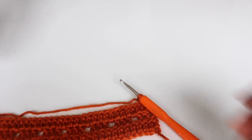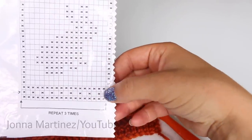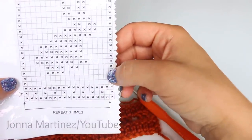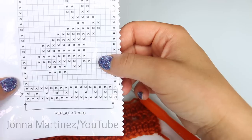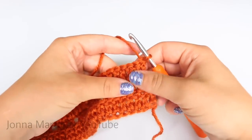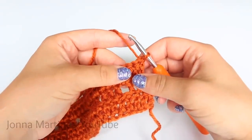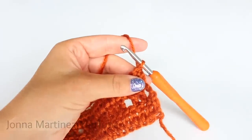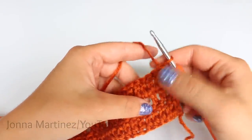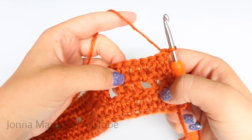For this pattern, we are going to be working with a graph. Each block and each X is going to help us determine whether it is a solid space or a chain space. A block or an X on the graph is two double crochet. Those two double crochet can go into other stitches or into chain spaces. The open blocks or the chain spaces are a double crochet, chain one.